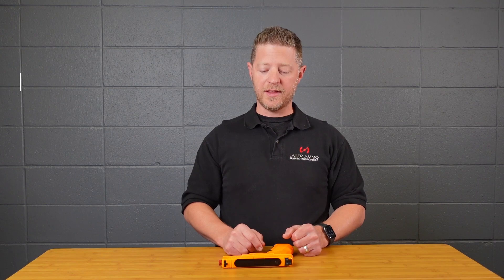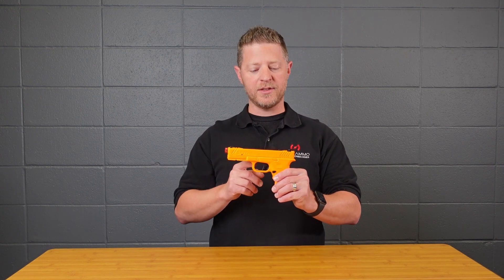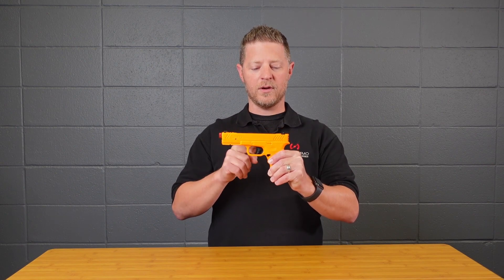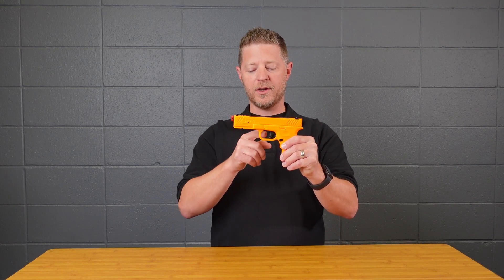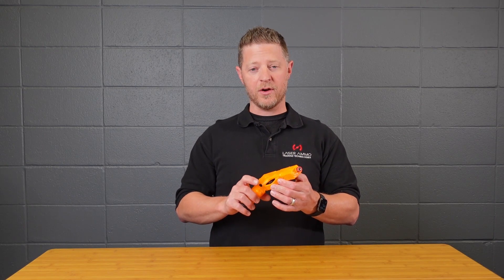Setting ten sets the intrusion alarm delay. The default is half a second, and you can set it to one, one and a half, or two seconds — corresponding to modes one through four. Enter the setup menu, hold for 10 seconds, pull the trigger ten times for menu item ten, wait for the tone, then pull one, two, or three times for your desired delay. For example, pulling three times sets it to one and a half seconds.